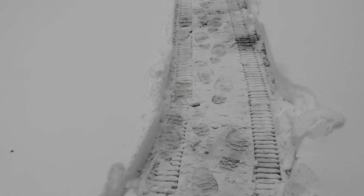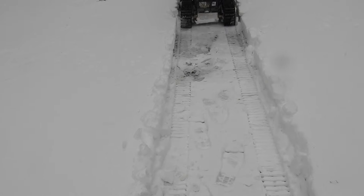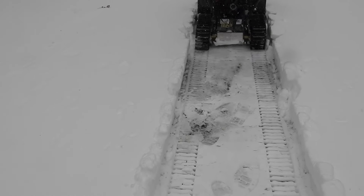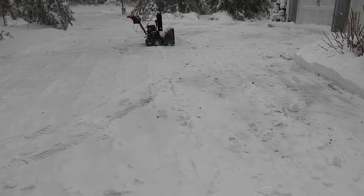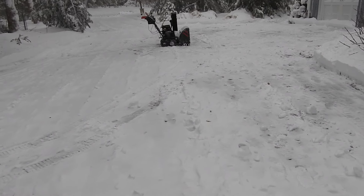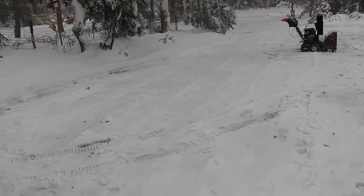Here's a better look at what I just cleared. As you can see, the snow blower basically did not disturb the gravel — it left about an inch of snow above it. Now it's time to finish the job.